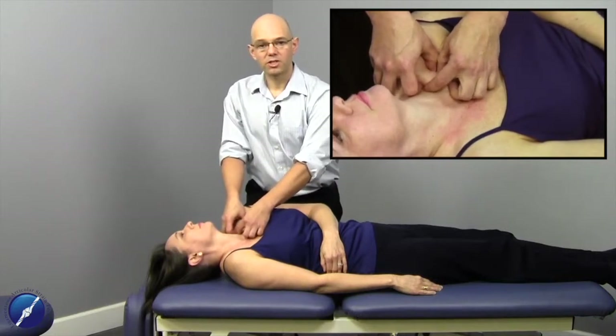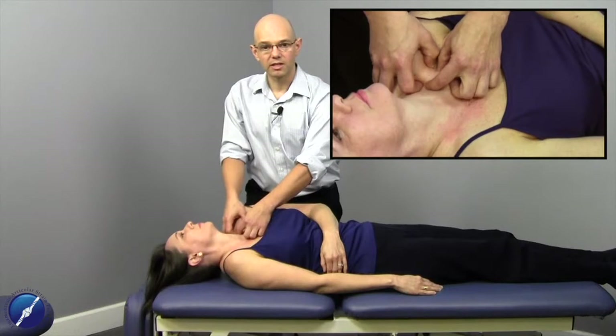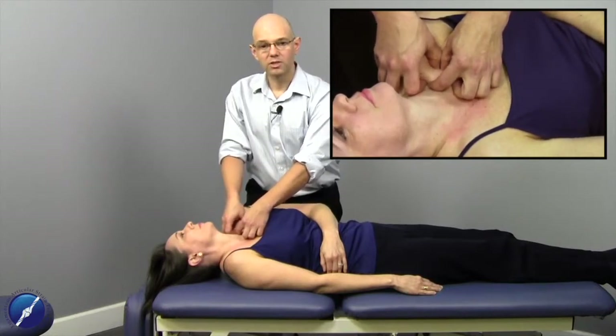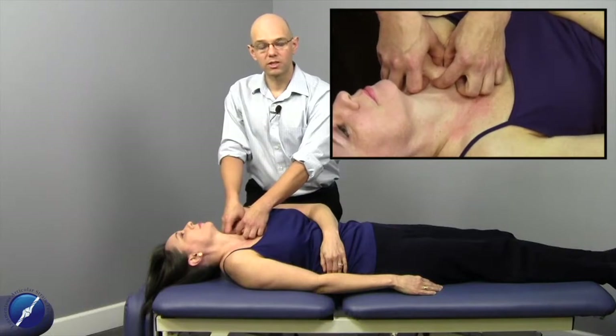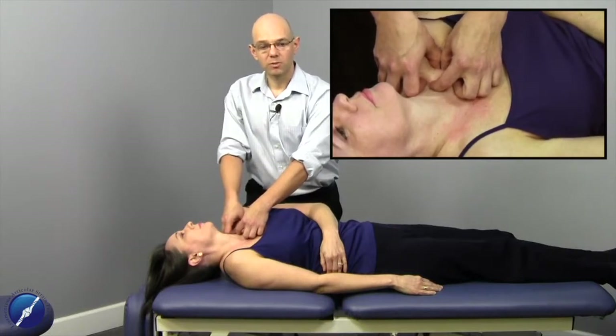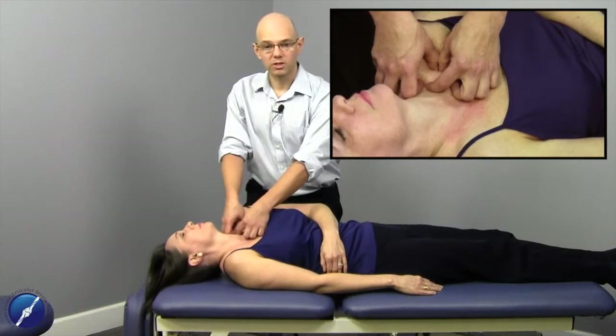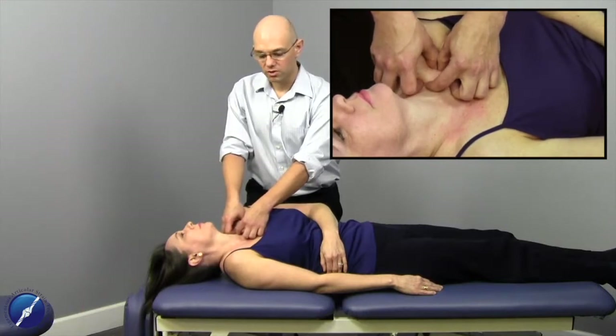If they're suffering from a chronic injury or chronic condition, or if this structure hasn't been treated before, it's going to be quite tender. So you really need to respect that reciprocal tension of the tissue, work with the tissue barrier, and work within your patient's comfort tolerances.